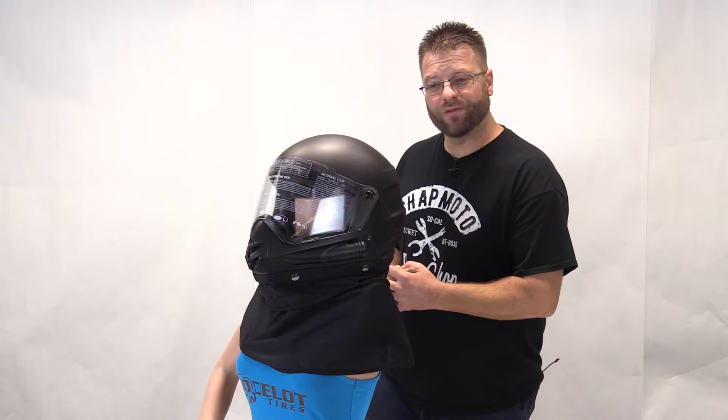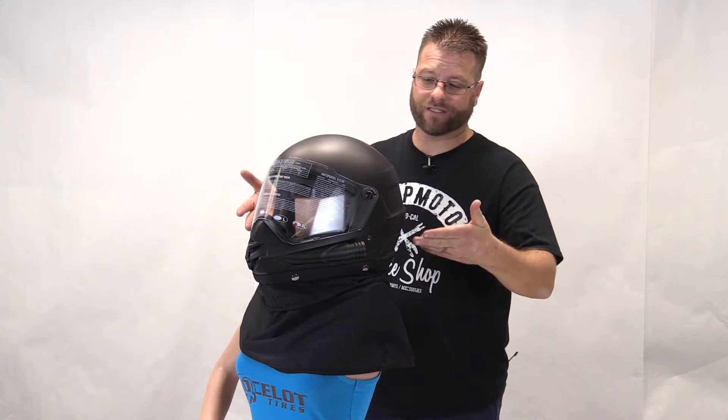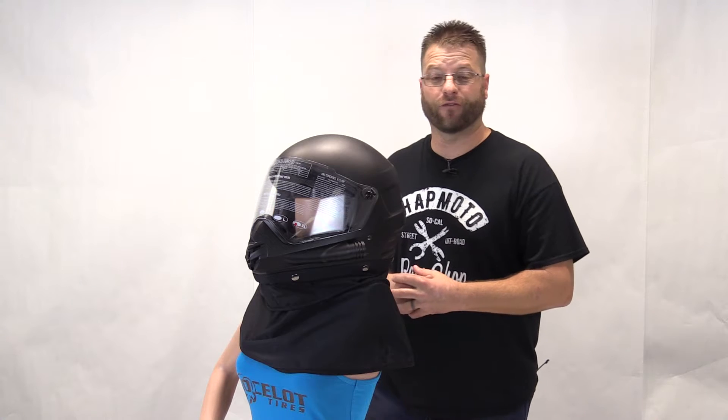Hello, my name is Kyle Bradshaw, and today I'm going to be showing you the detailed breakdown of this Ocelot AF1 Fresh Air full-face helmet.